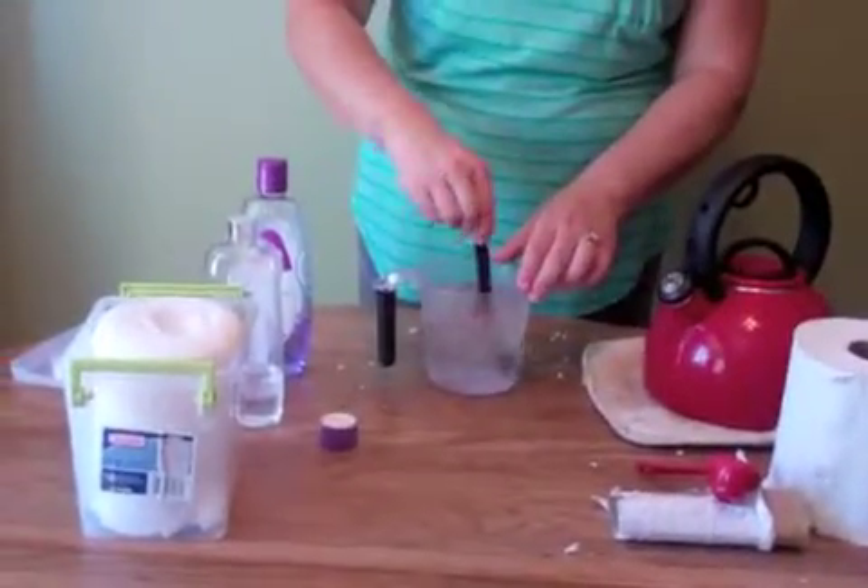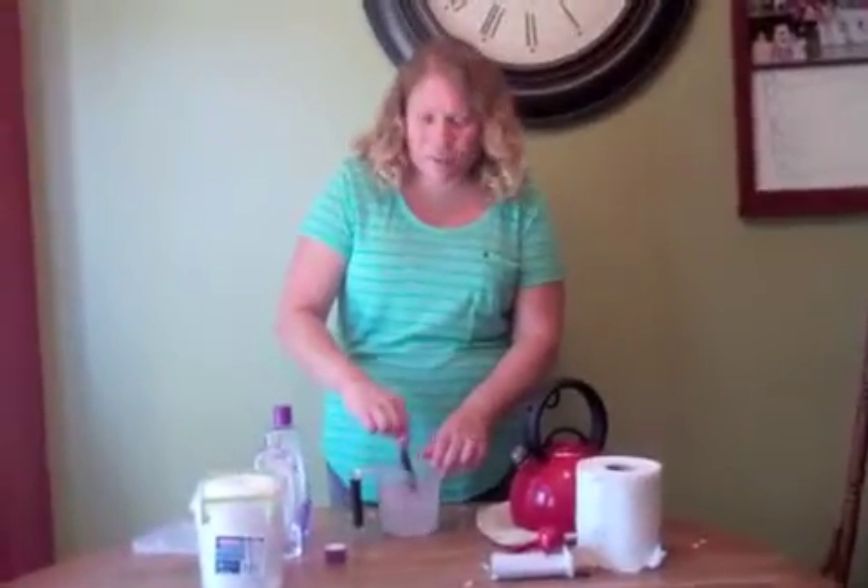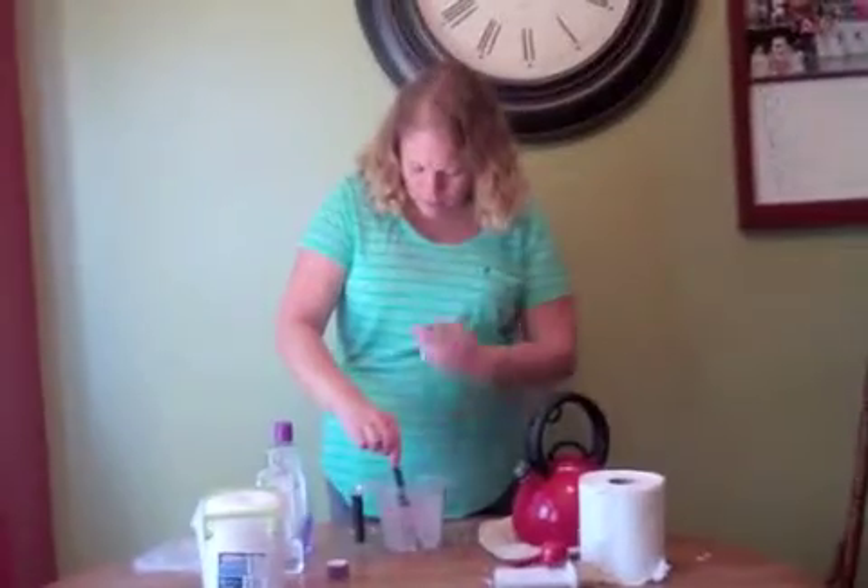I just keep the baby wash, baby oil, and this knife in a bag. Since I don't have any little kids that I use them on, this is just my stuff for the baby wipes. I keep it under the bathroom sink so it's easy to grab.